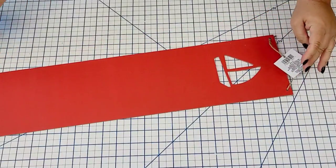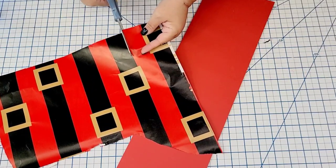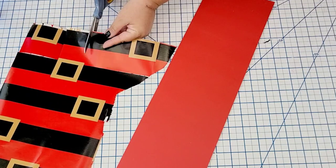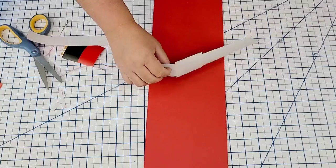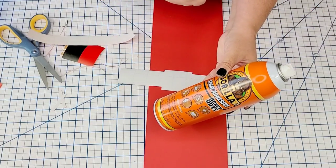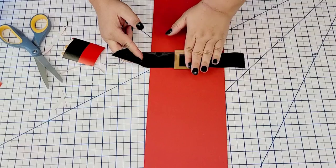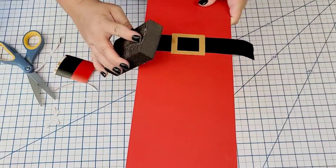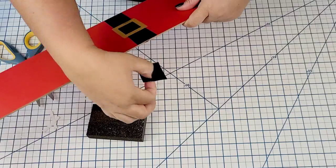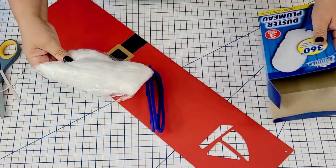For the next Dollar Tree Christmas hack I'm going to take another one of those summer boards — just a reminder that even though you may not use something for one season, think about other seasons you can use them in. We're going to use that Santa belt wrapping paper once again, cut off one of the belts, adhesive spray the back, and place it right there to make a little Santa Claus sign. I sanded down the edges once again with my sanding block to remove the excess paper.